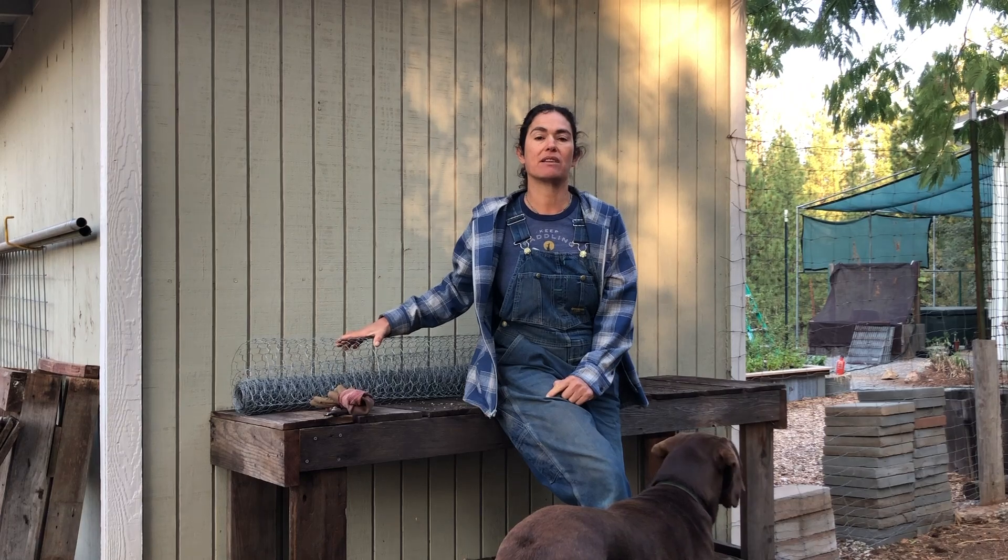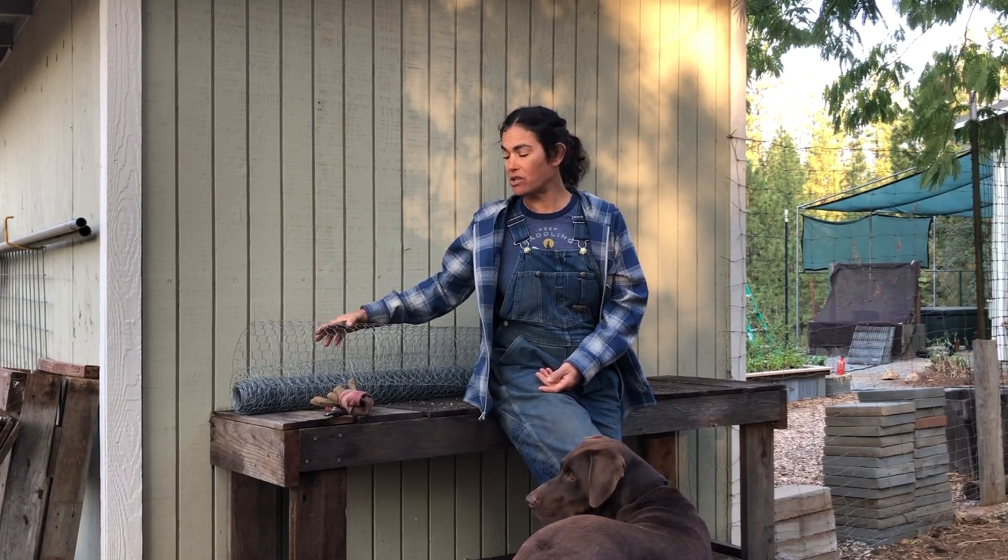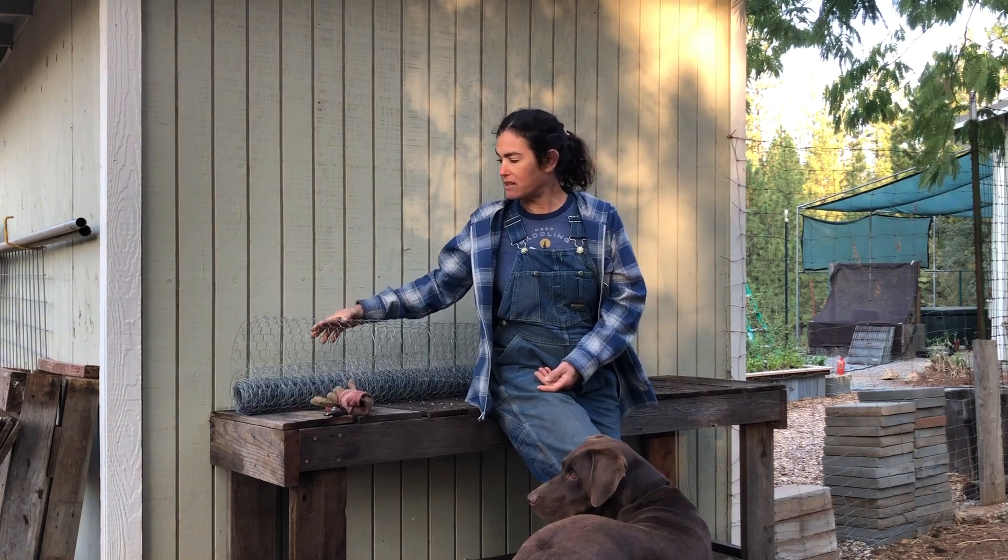One wonderful intervention — it doesn't take too long, it's not too complicated, and doesn't need too many materials — is to build your own gopher cage. They sell these commercially and they're very expensive, so if you're planting a bunch of tree collards and trying to get a food forest going and you have gophers, it's going to get very expensive very quickly — something like six or even seven dollars added to each plant.